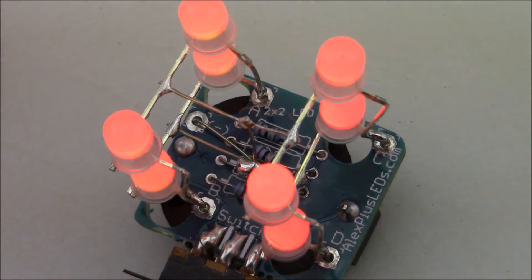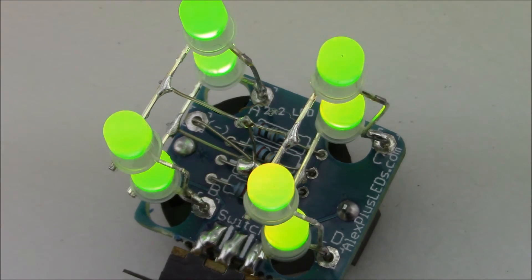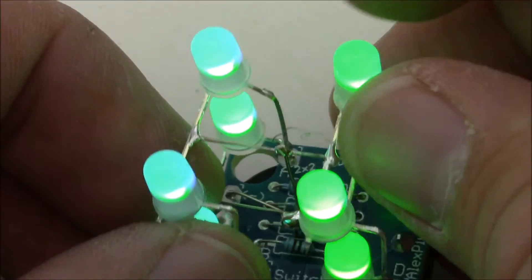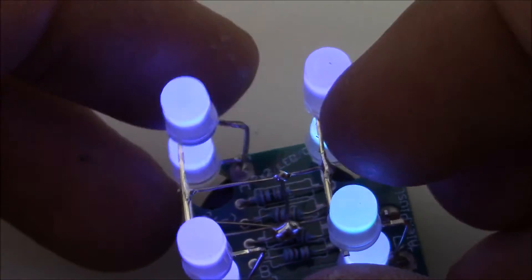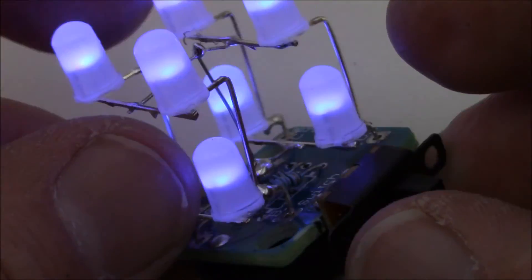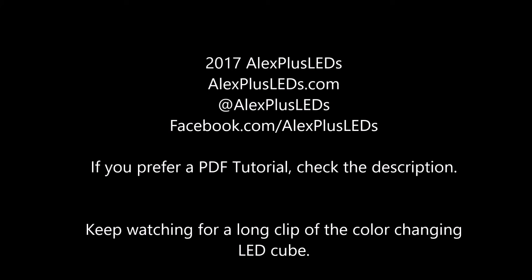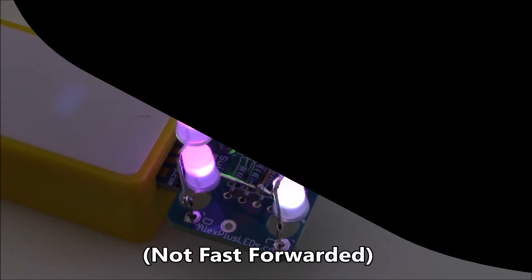The LEDs start with red, then go to green and progress through all the different colors. That's it for the video tutorial — I hope you enjoyed it. If you prefer a PDF tutorial, check the description for a guide with pictures and descriptions of all the steps. Keep watching for a real-time clip of the color changing LED cube so you can see what it looks like.